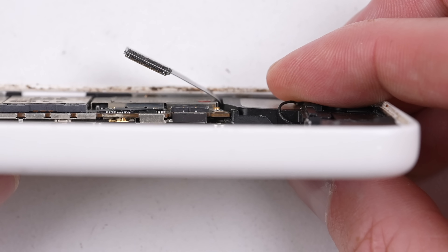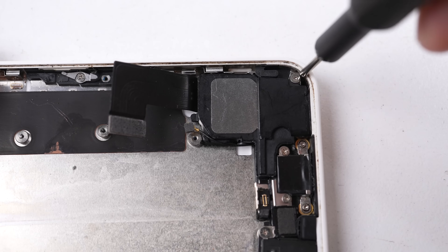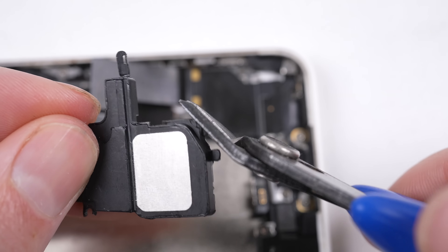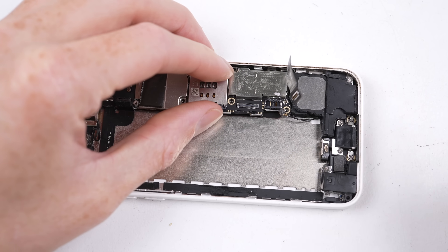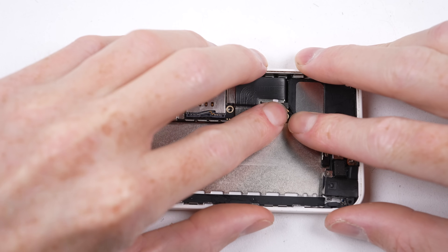It's time for the SE logic board to be fitted into this 5C, but it's not without the speaker interfering. I'll need to trim a millimeter or two off of this alignment piece. Now the logic board seats into place without hesitation. We can now connect the several flex cables and secure it into place using the original 5C screws.